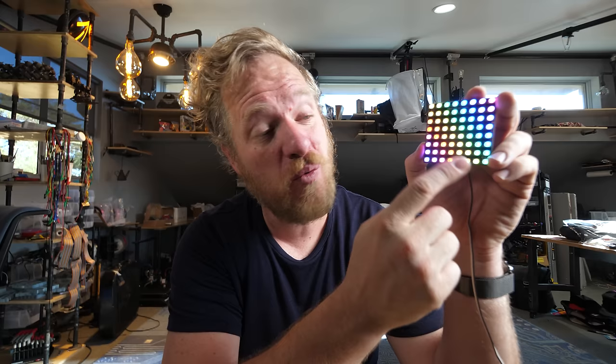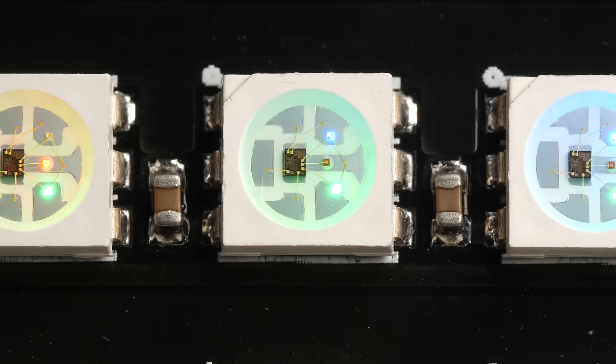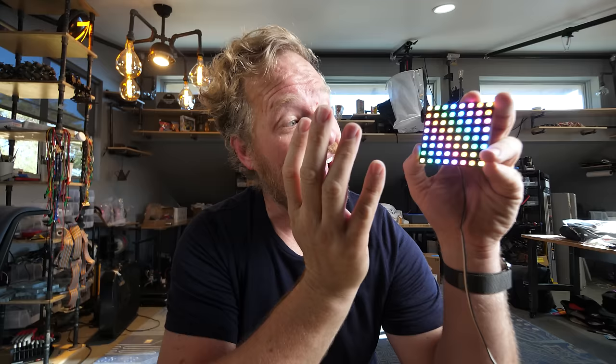So why are these LEDs so famous and why were they such a game changer? It's because they're the first smart LEDs. Prior to this, if you wanted to have a bunch of LEDs lighting up different colors, you had to have a driver chip per LED or per couple of LEDs, which was really complicated and required a lot more wiring and space. These have the driver chip embedded inside them and only need four wires connecting each LED — power, ground, data in, and data out — making them cheap and simple to assemble and allowing you to space them much closer together.